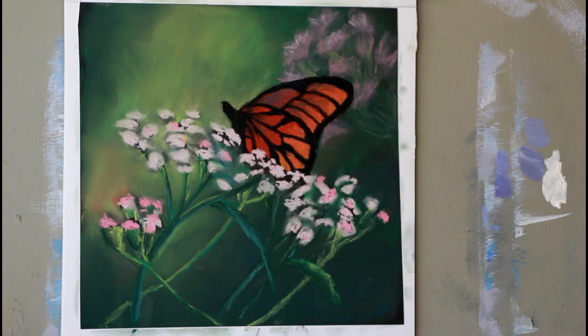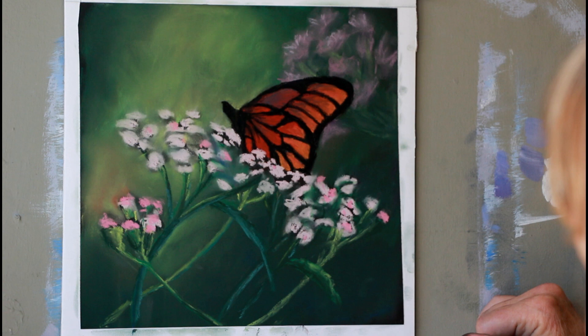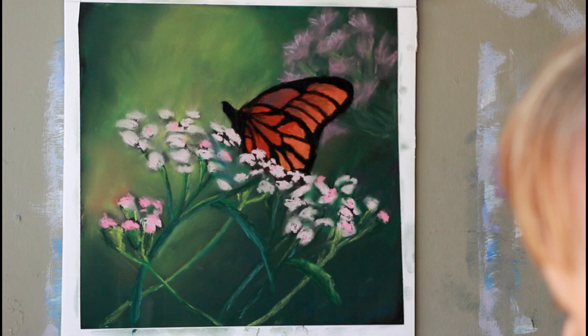Hi, I'm Larry, and welcome back to this pastel project called Monarch. Hopefully you've been able to get your own projects up to this point. With any luck, this will be the final installment of this project.